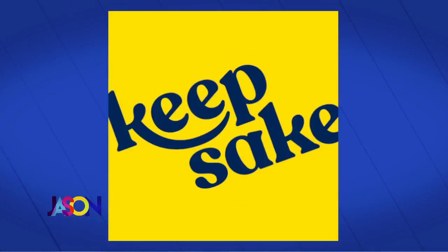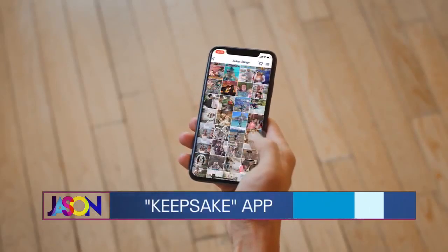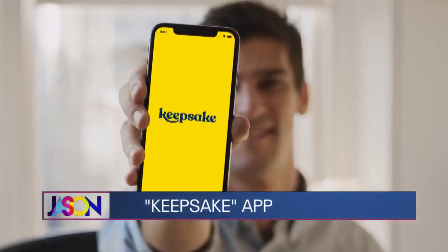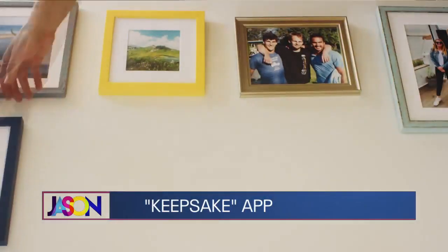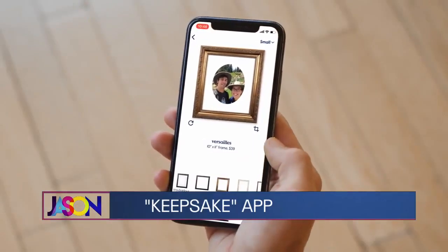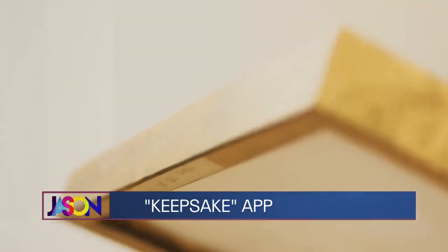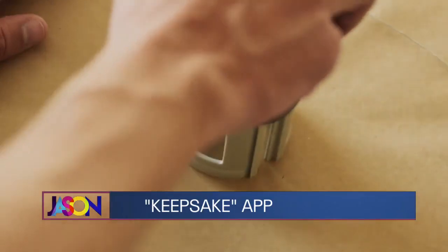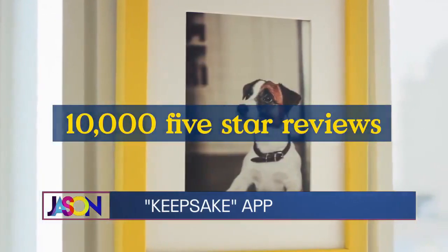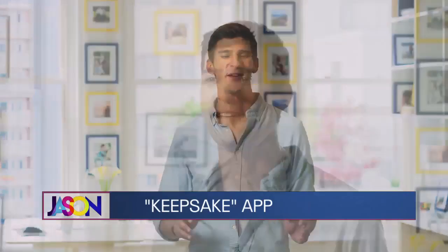I saw this advertised and sometimes you don't believe stuff on the internet, but I decided to try it. Basically, all you do is upload a photo that you want to frame into the app — any photo on your phone. You can preview the picture in more than 100 different frames, which are all different prices, and some of them are really cheap. Find the frame that you like, order it, and the framed photo is on the way to you.